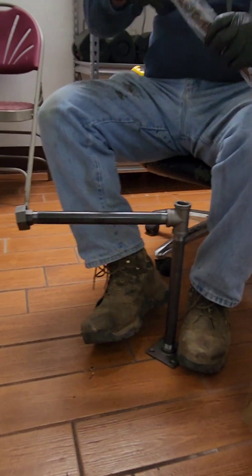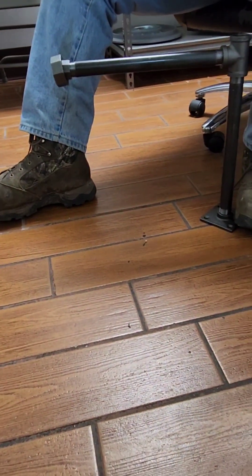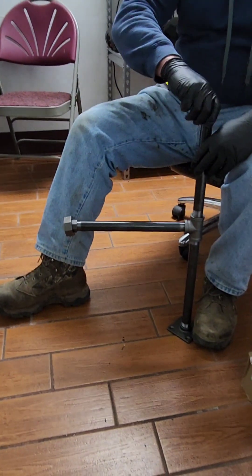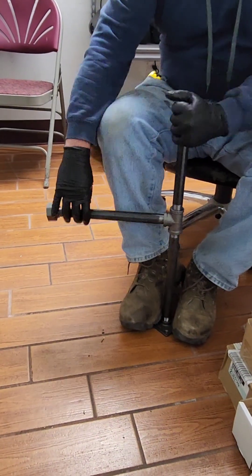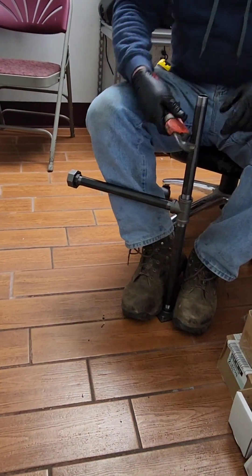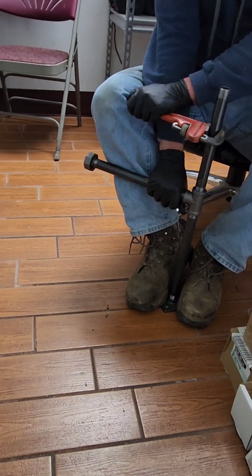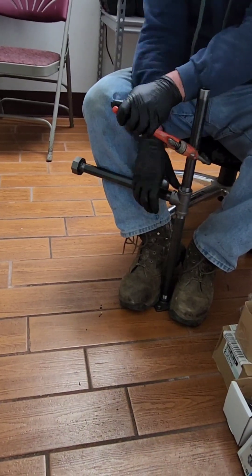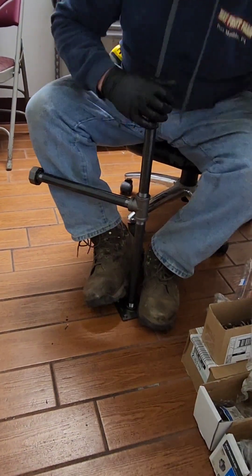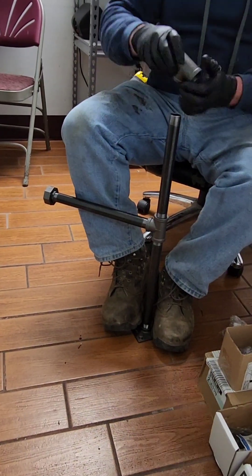Now I just start climbing up — I put 10-inch pipes on, and now it really just starts becoming repeat, repeat, repeat. I put a 10-inch pipe on, hold back against that pipe, grab my other wrench, tighten it down. So I just keep repeating, and I have a whole side made.